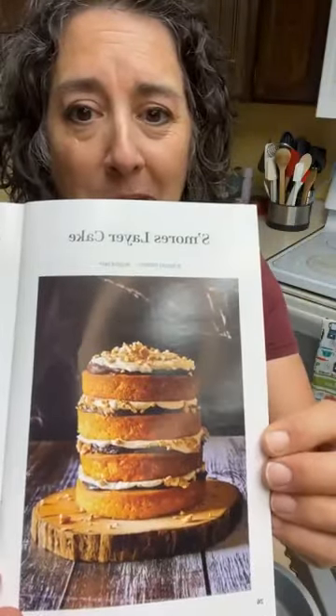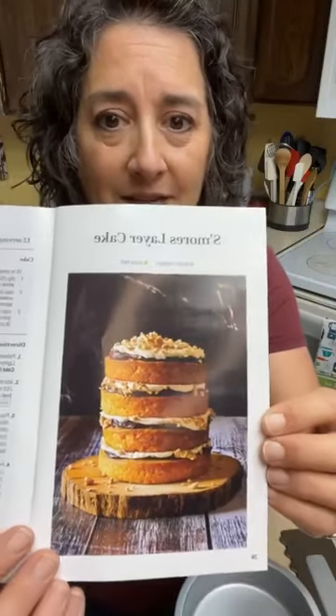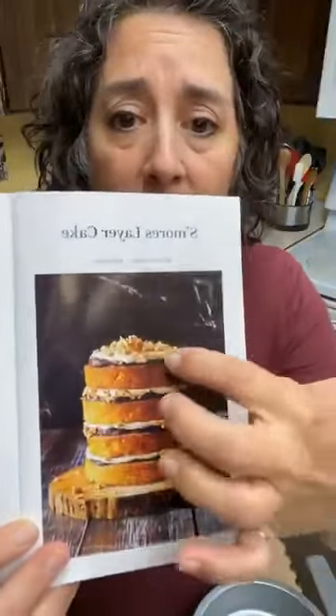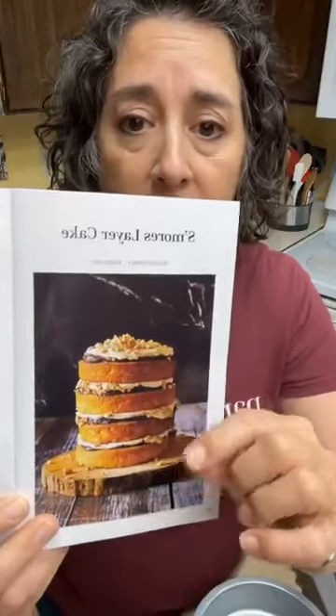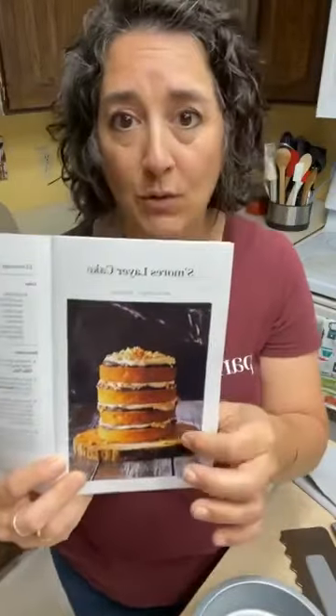This is a new recipe — the s'mores layer cake. I'll send it to anybody who wants it; just put a comment below that you want the s'mores layer cake and I'll send you the recipe. Now, with these cakes, you would not cut one whole piece of all four layers in most cases.